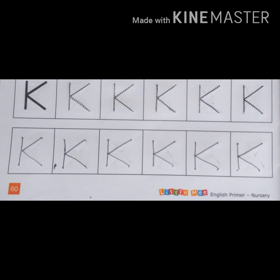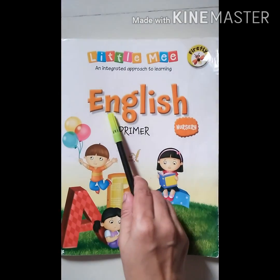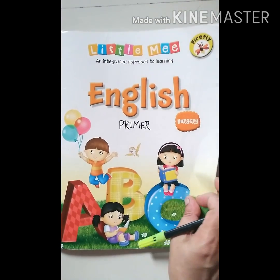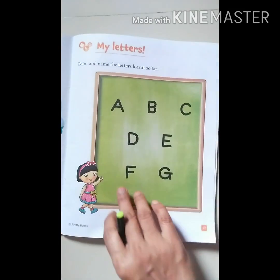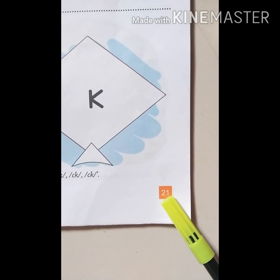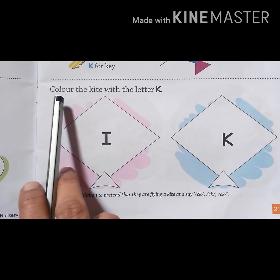Now we will do an activity in English Primer Book. This is English Primer Book. Open this on page number 21. Here is an activity. This is page number 21. Here is an activity.